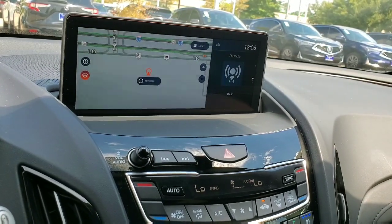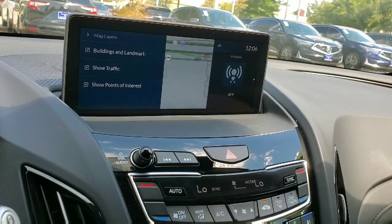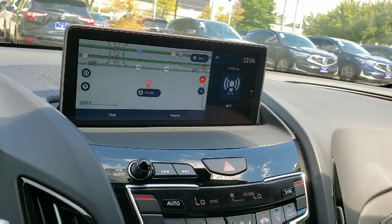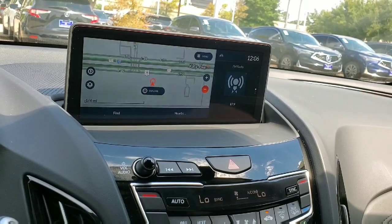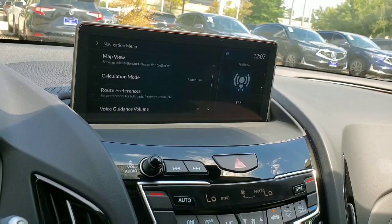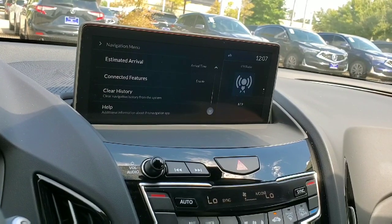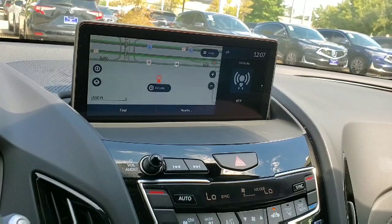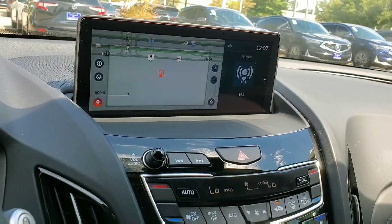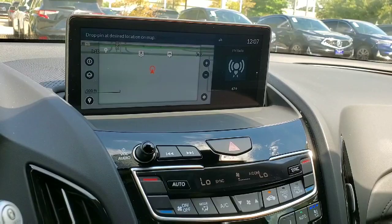The layers button lets you change whether you want to show landmarks, traffic, or points of interest — things you might want to check out while driving. To the right is the zoom in and zoom out function; press the negative sign to spread the view out. The menu button gives you options to change the way the map looks, set route preferences like avoiding tolls, and change units between miles and meters. The explore button is a pretty cool feature — you can drop pins anywhere on the map and it'll tell you how to get to that specific point.